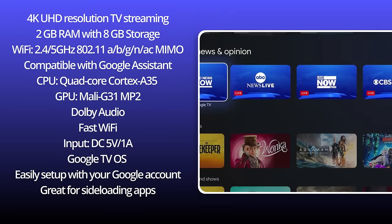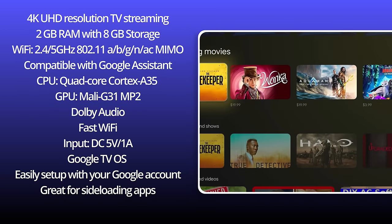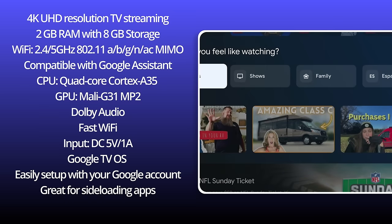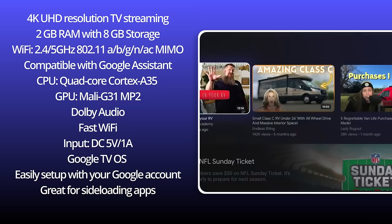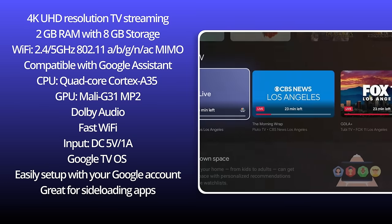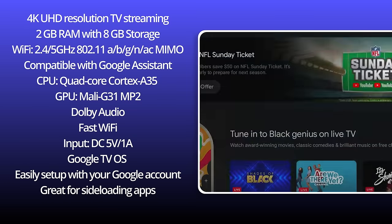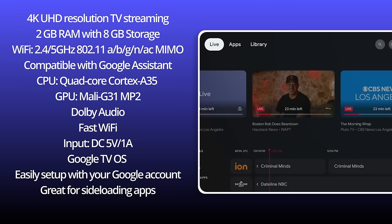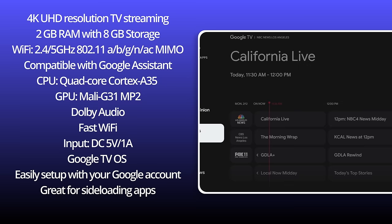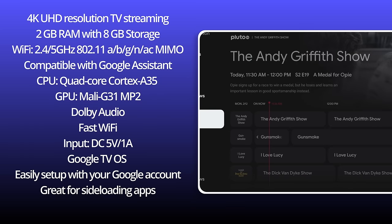As for the remote, it is small — just thicker than the NVIDIA Shield remote. Now the specs: it's a 4K ultra high-def resolution TV streaming box with 2GB RAM and 8GB storage. The Wi-Fi handles 2.4 and 5GHz with MIMO antennas. It's compatible with Google Assistant, has a quad-core Cortex-A35 CPU and Mali G31 MP2 GPU. It has Dolby Audio, fast Wi-Fi, and runs on 5V 1A power. It's on the Google TV operating system, easily set up with your Google account, and great for sideloading apps.